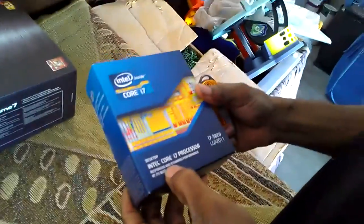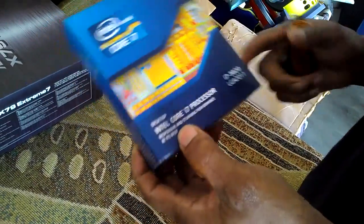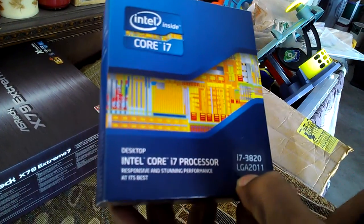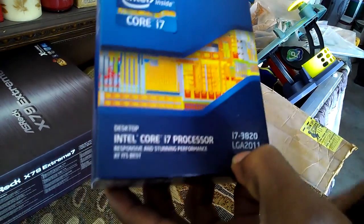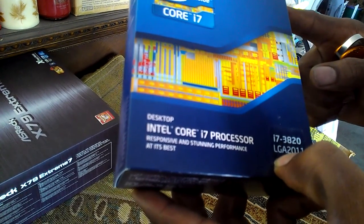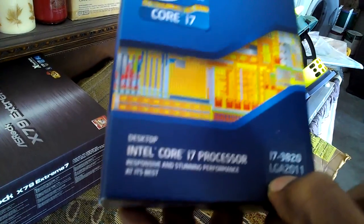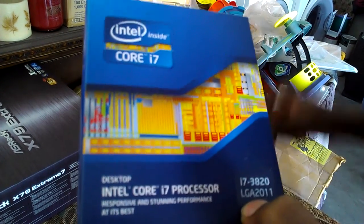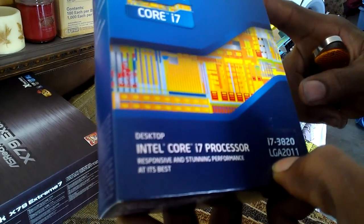This processor can overclock, but in order to overclock it you have to use the base clock of 1.25 and use the partial-lock multiplier, because it's a partial-lock processor. You can overclock it all the way up to 4.4 gigahertz max using the bus speed to get that extra megahertz out of it. You can actually clock this all the way to 5 gigahertz on all four cores with hyper-threading as well.